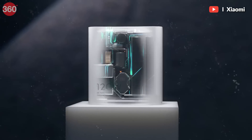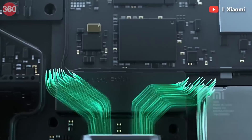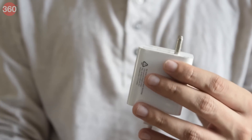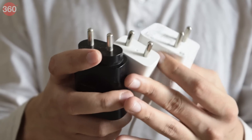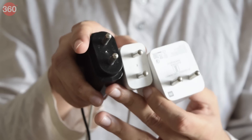Most of these technologies are proprietary, so the specifics of what they do with their chargers or batteries are hazy. But it is pretty evident that they either tweak how much voltage and amperage their chargers operate at, or change the architecture of their batteries.